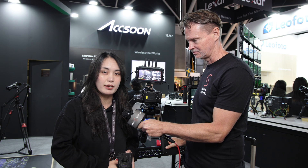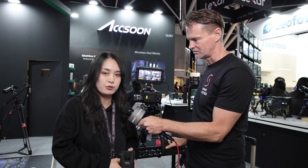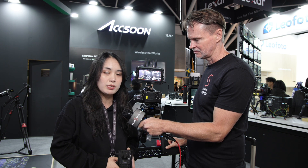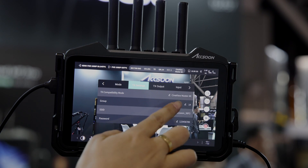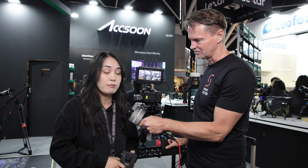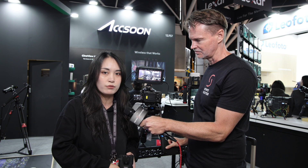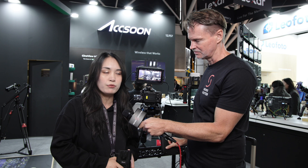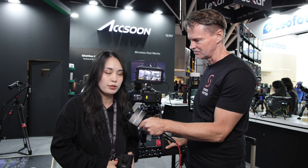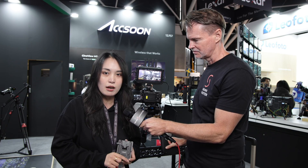Another update is the transmitter firmware. Previously the M7 Pro only worked as a monitor and receiver, but within the coming months we will release the transmitter firmware so you can use the M7 Pro as a wireless transmitter and send wireless video to up to four different devices — a combination of another M7 Pro set to receiver mode, a Cineview Master receiver, or iOS and Android mobile applications.